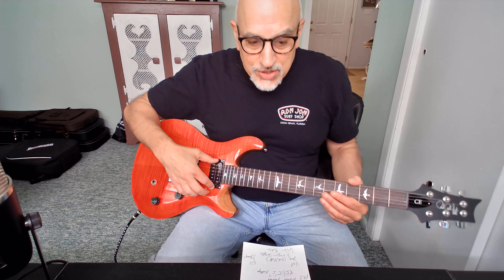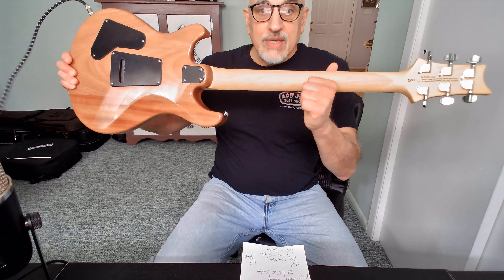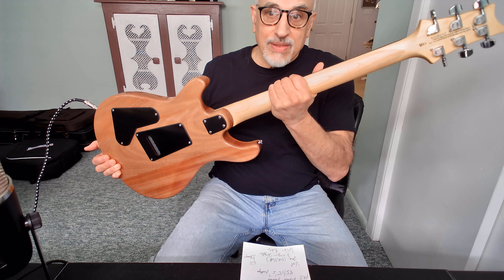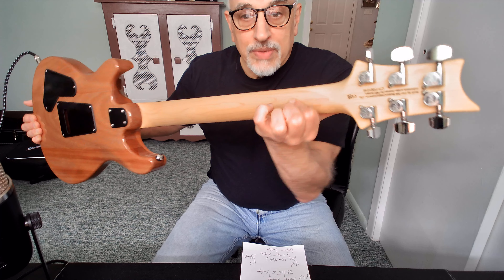It has a tremolo system — the PRS molded tremolo system. I don't use the tremolo bar, so it's not attached. The neck has a 10-inch radius and is very comfortable. What I really like about this model is it is not glossed, so it has almost a non-finish neck feel on the back. You can also see a scarf joint on the neck. It's thin, but not too thin like an Ibanez — it's perfect.